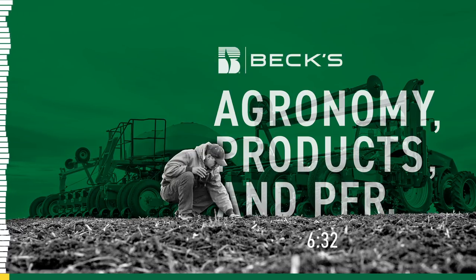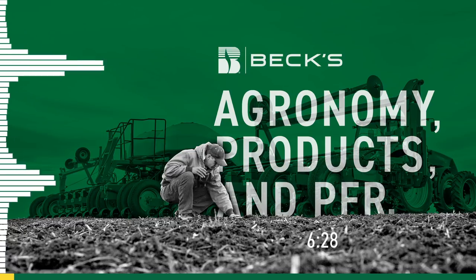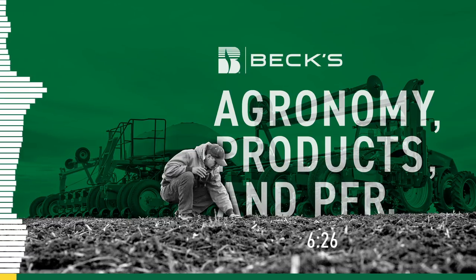Good morning. It's Jim Schwartz with Bex Hybrids. For today's edition of Audio App, I'm with Sean Nettleton. Sean is the Bex field agronomist for Southern Illinois.